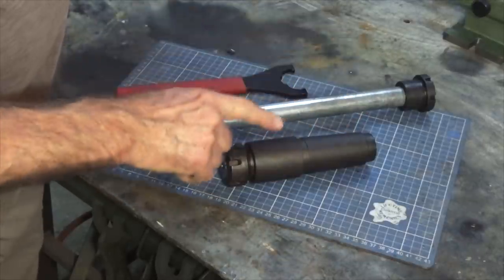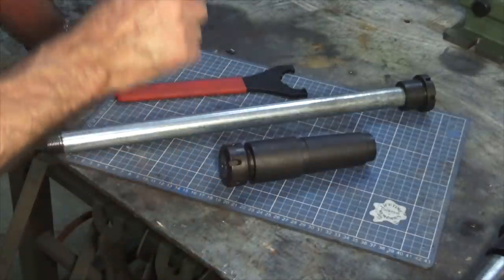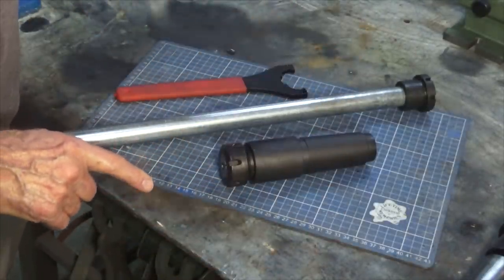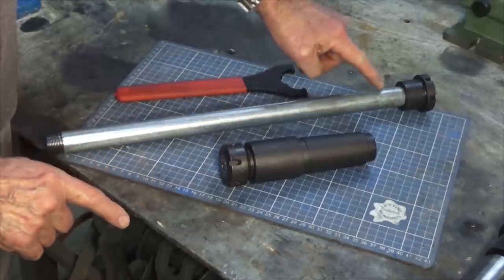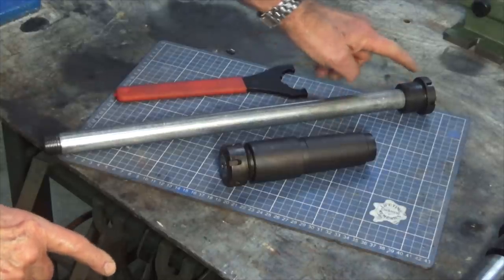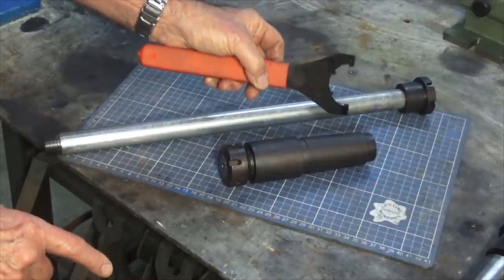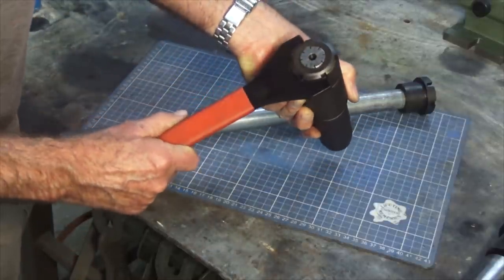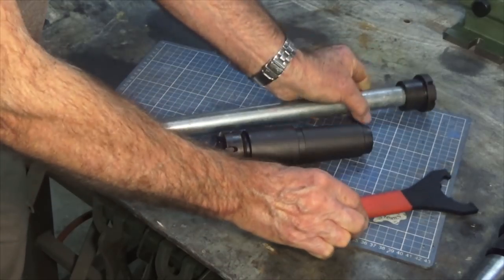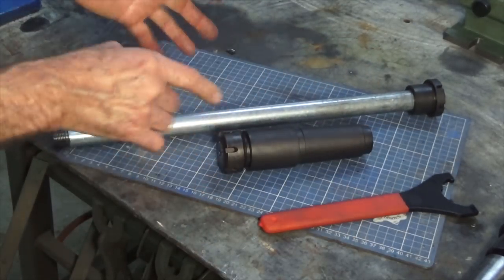And as you'll see shortly, this particular chuck is designed for another accessory that I already have. In order to make it work, I've made a draw tube instead of a draw bar, which you would normally use with a collet chuck of this type. So the draw tube is just a piece of 20mm nominal ball pipe, and it's got a nut on this end. It's got slots in the end of the nut there which are exactly the same as a normal ER32 spanner, so that spanner will fit the collet nut but it will also fit the nut on the draw tube — just to save on having two tools lying around the lathe.